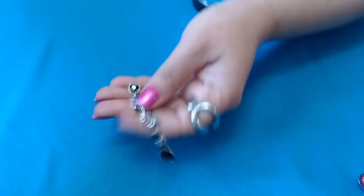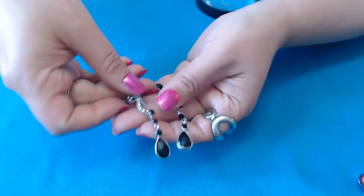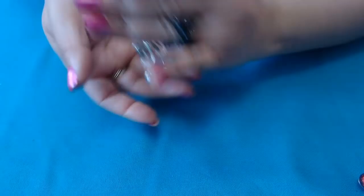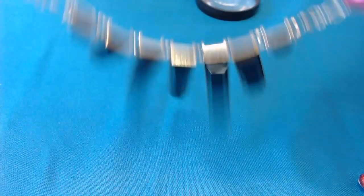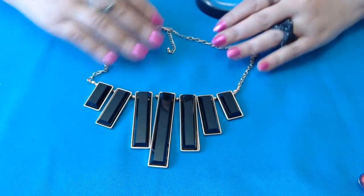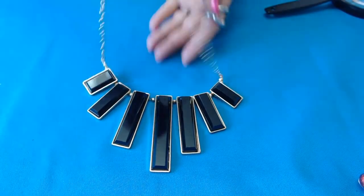I see an earring that I have the mate for here. We have these — cute, no marks. Another statement necklace. It's pretty cool — black and gold. I like it, it's not bad. It's interesting.